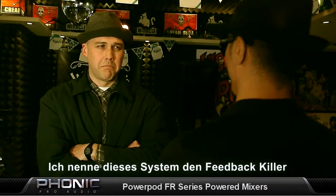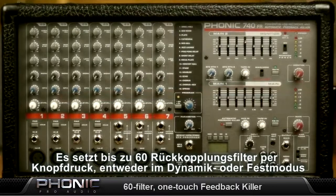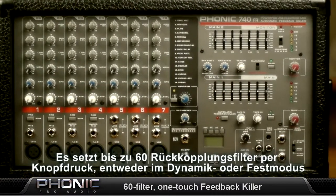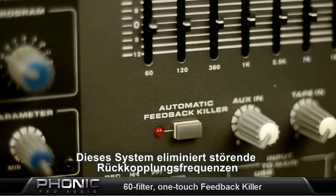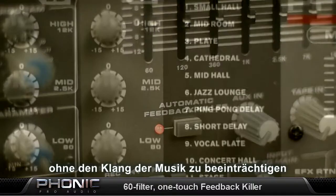Really? It's the Phonic PowerPod FR Series — the world's first one-touch feedback elimination solution. I call it the feedback killer. One-button feedback elimination system with 60 feedback filters that can operate in dynamic and lock mode. The feedback elimination removes feedback frequencies without affecting your music.